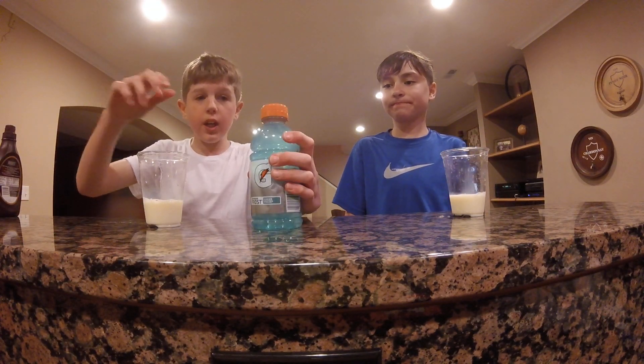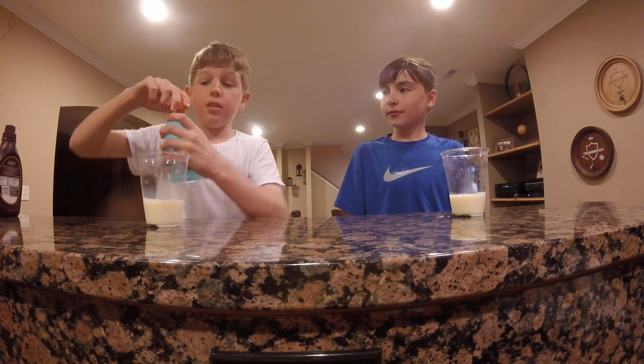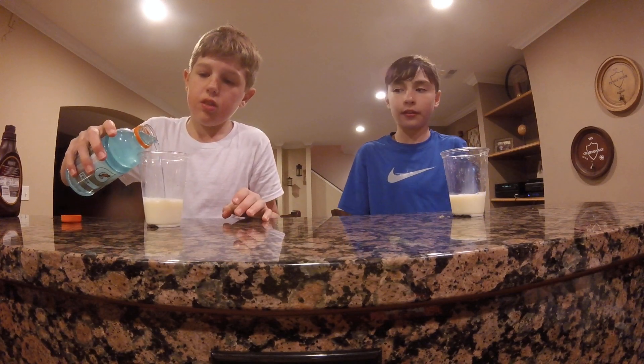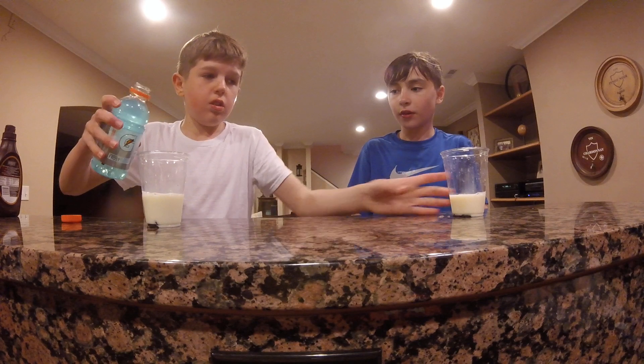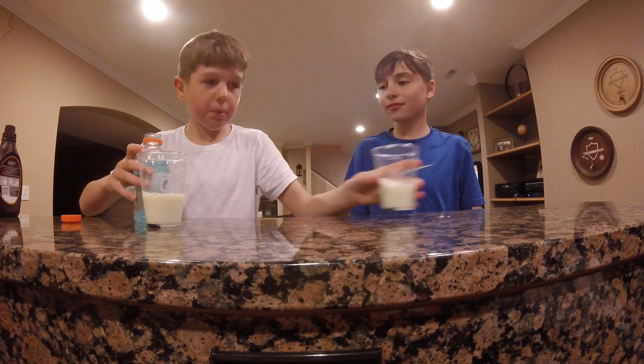Now we have some Gatorade. Gatorade's awesome. But it's not going to be a good ingredient in this mixture. Oh my god, it's turning glue. Oh no, I splashed it all over me.